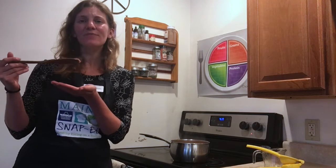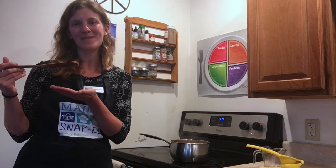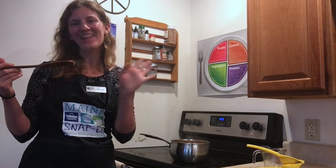All right, well I hope you enjoyed this super easy, yummy make-your-own-applesauce recipe. Let me know if you try it at home. Thanks everyone!